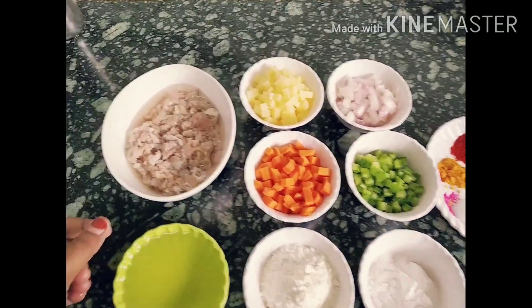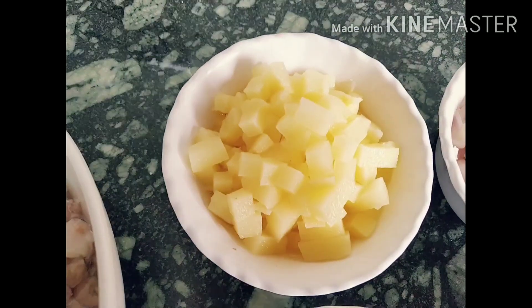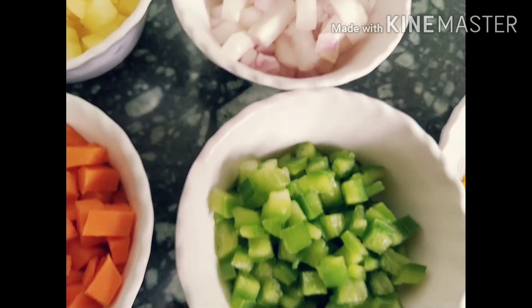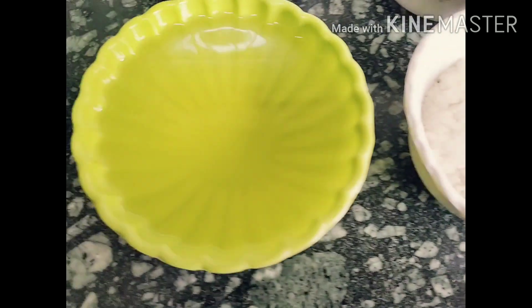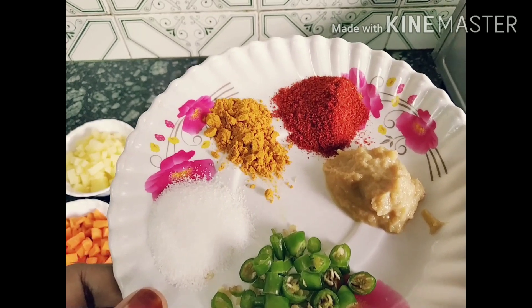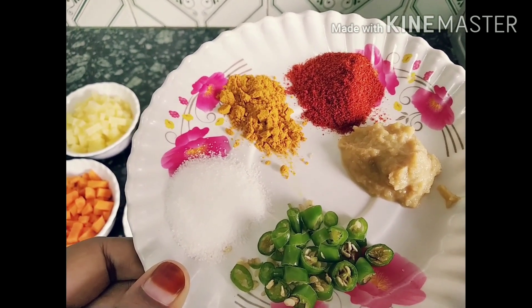Now let's have a look at the ingredients. We need Mutton Kheema, Potatoes, Carrot, Onion, Capsicum, Corn Flour, Maida, Oil, Salt, Turmeric Powder, Chili Powder, Ginger Garlic Paste — 1 teaspoon — and 2 green chillies.